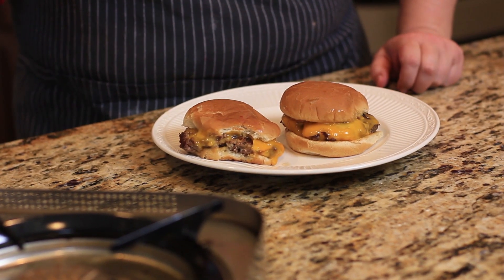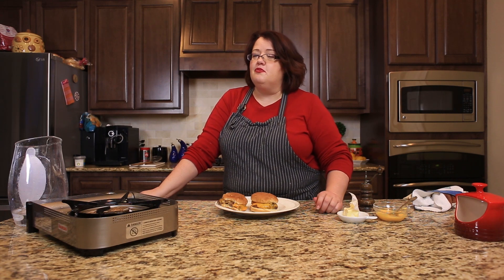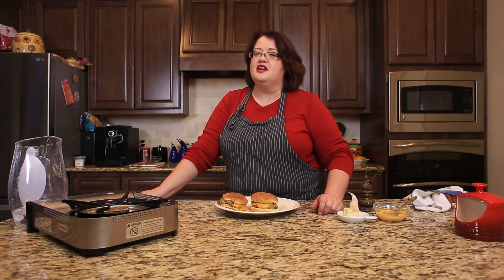If you enjoy these copycat style of videos, please be sure to give me a big thumbs up. Go ahead and subscribe to this channel so you don't miss our next recipe. Thanks for watching.